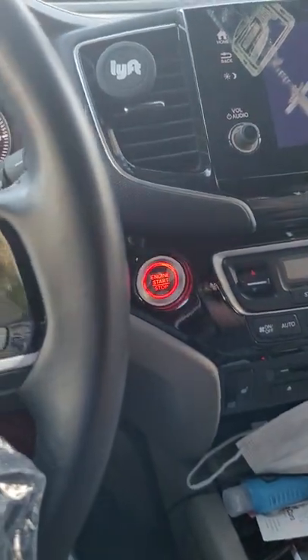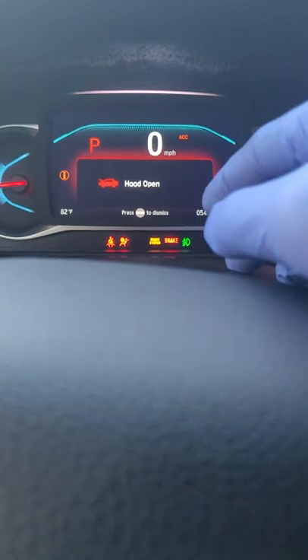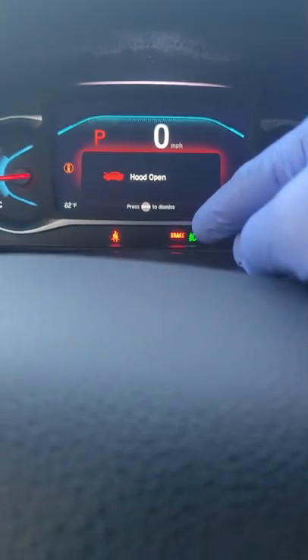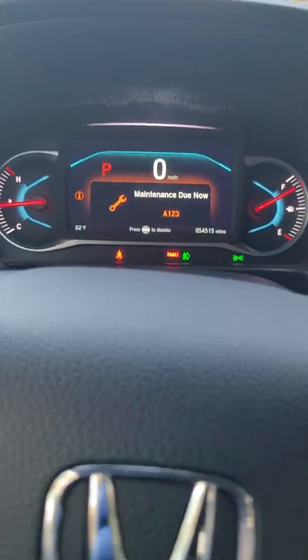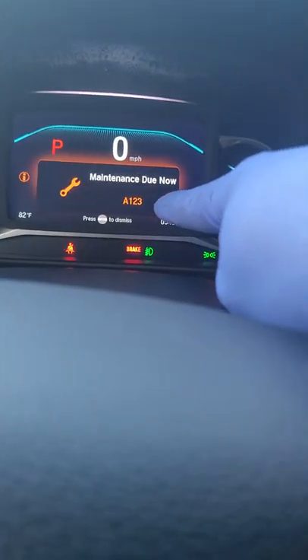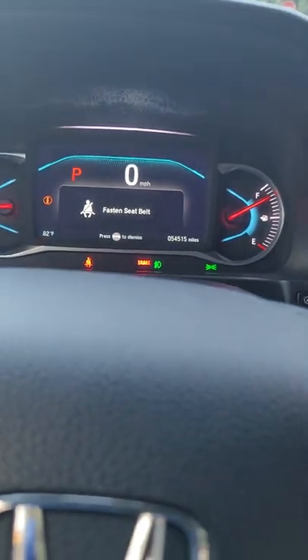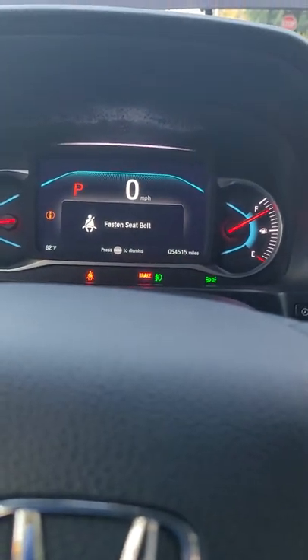First we're going to turn on the car because I want to show you something. There you go — it says maintenance due now. The code is A-1-2-3, guys, and this is a 2019 Honda Pilot.